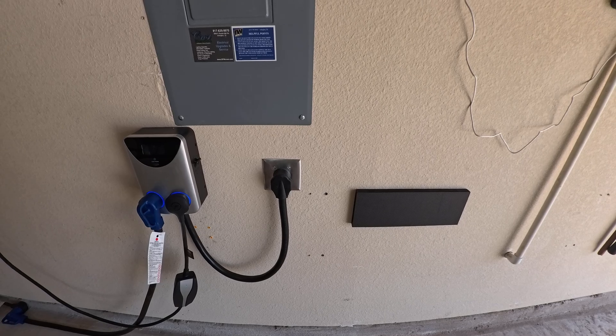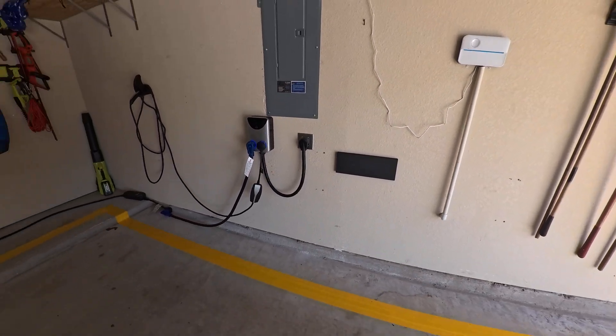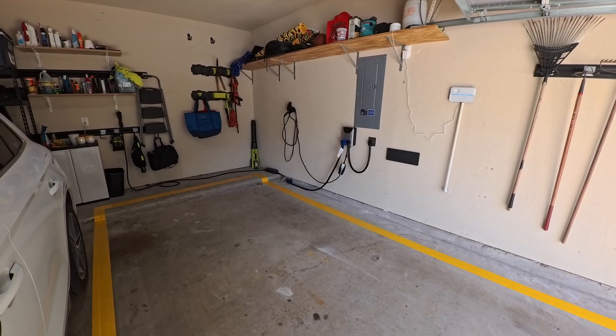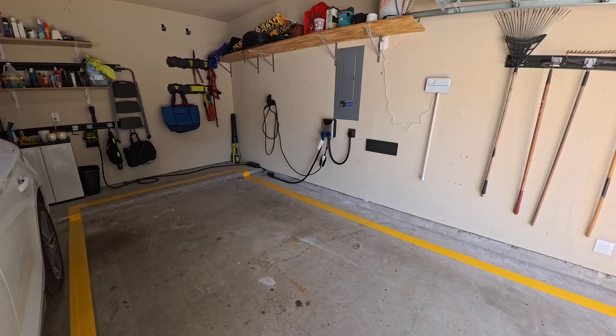We would plug the Audi directly into this — no problem, worked just fine. When we brought the Tesla home, the situation we ended up finding ourselves in was one plug, two EVs. And I thought through it and didn't want to spend the $1,500 to install another plug.